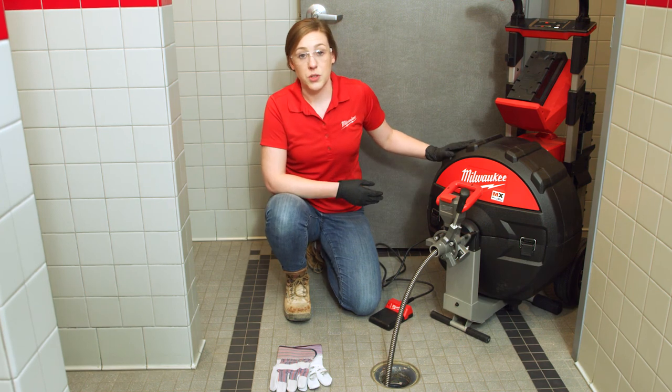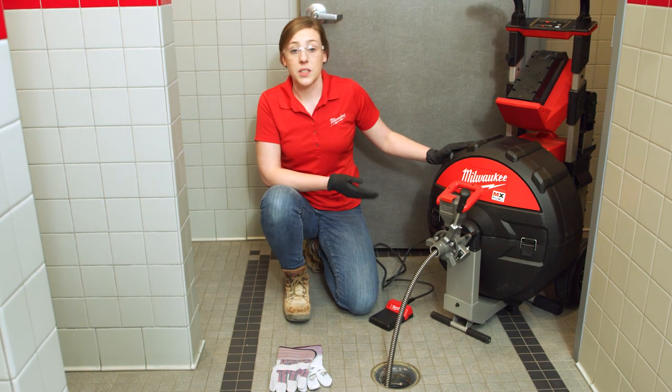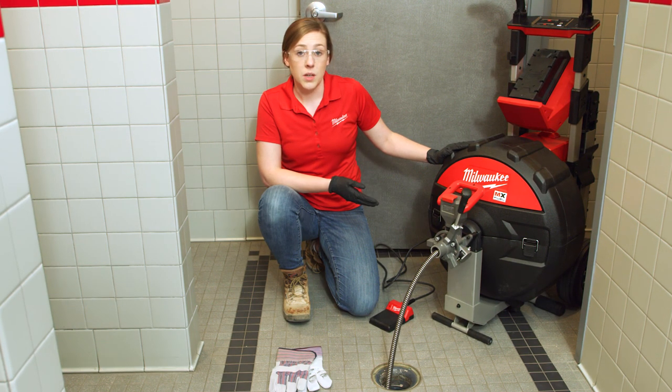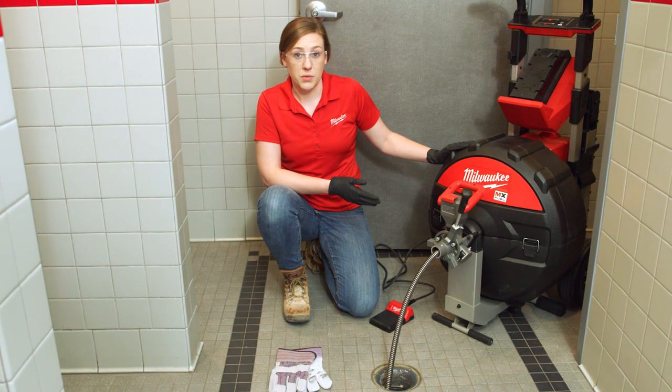The MX Fuel Sewer drum machine has the capacity to clear the really tough clogs you encounter while eliminating some of the hassles you face on a day-to-day job, ultimately making sewer calls simpler.